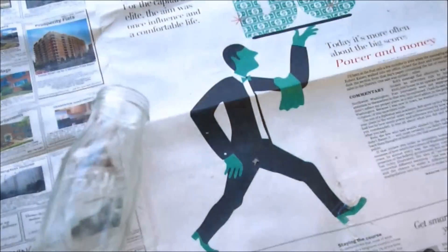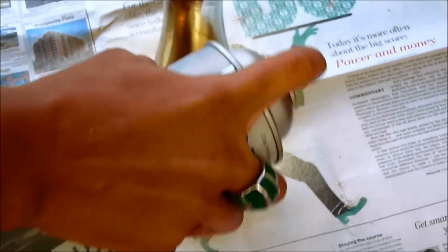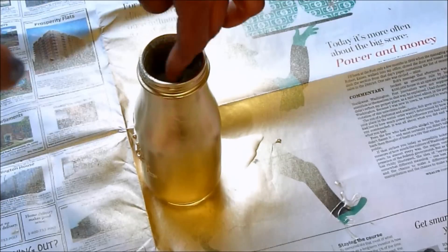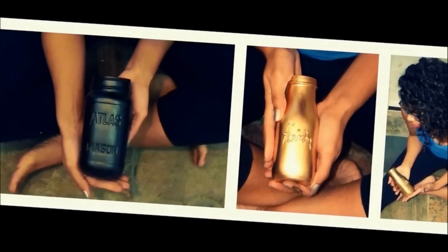Using some gold spray paint, I'm going to go ahead and spray paint the bottle. Just make sure you get all sides and of course the rim. In another minute, you have another really cute decorative piece. I hope you enjoyed that tutorial.